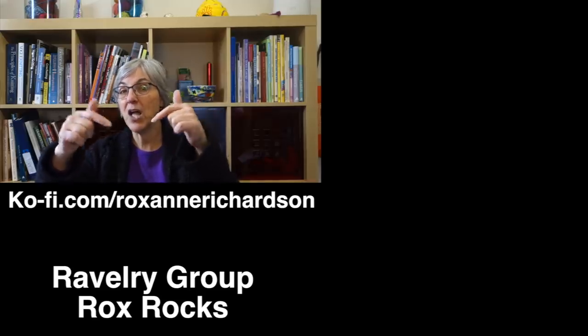That should be fun — I'll keep you posted. If you like my videos you can show your appreciation by buying me a coffee on Ko-fi. If you have comments, questions, or suggestions for future videos, leave those in the comments below or join the discussion in my Ravelry group. Thanks for watching and I'll see you next week.